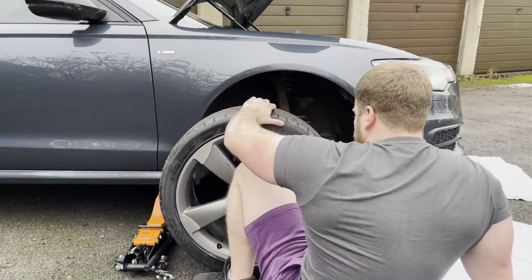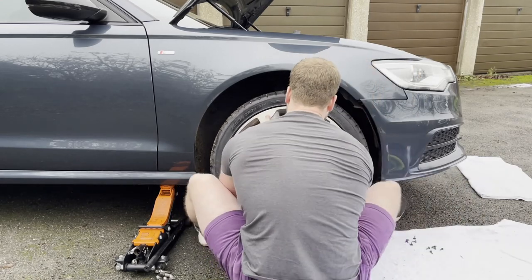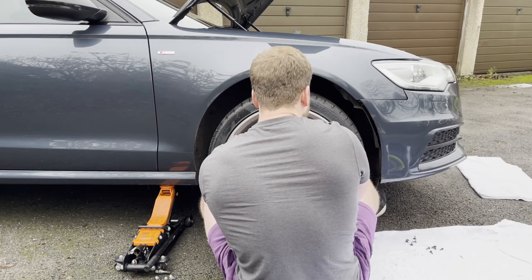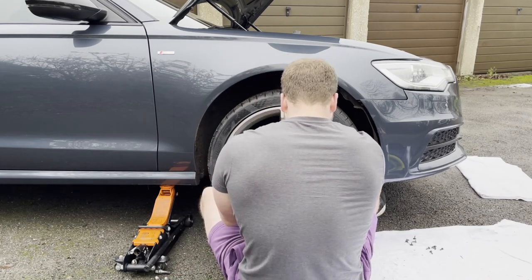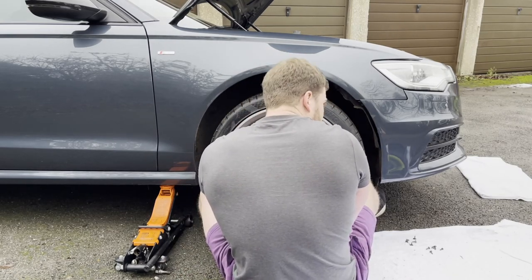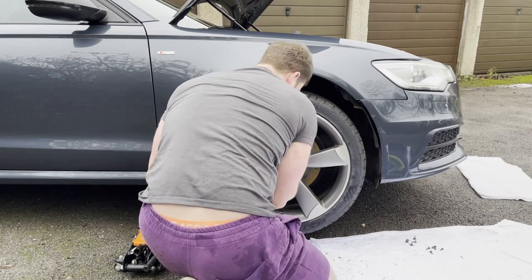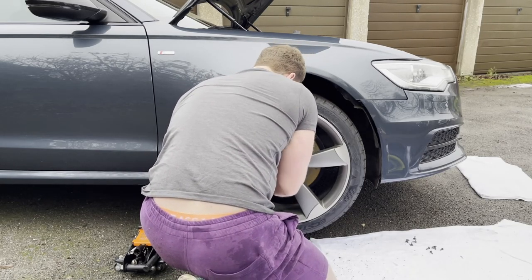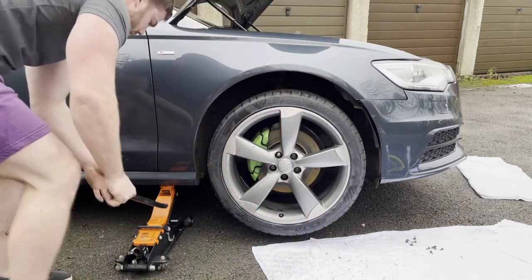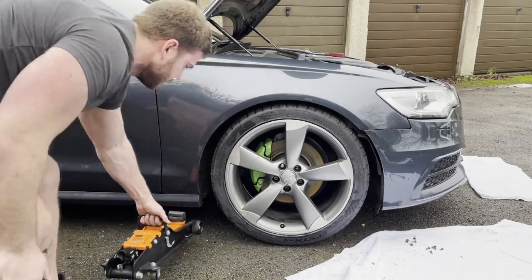Now that's all done, I can put the wheel back on, lower the car, jump round the other side, and do this process all over again. Although you can't see it, I am doing this by hand. As I said in my last video, I messed up one of the threads on my spacer because they are aluminium threads and I used an impact gun and it just didn't go very well. So from now on I will be putting these on by hand. I didn't torque the bolts down only because I was going to do the other side and the car wasn't physically moving, so I ended up having to do it all over again just to tighten the bumper.